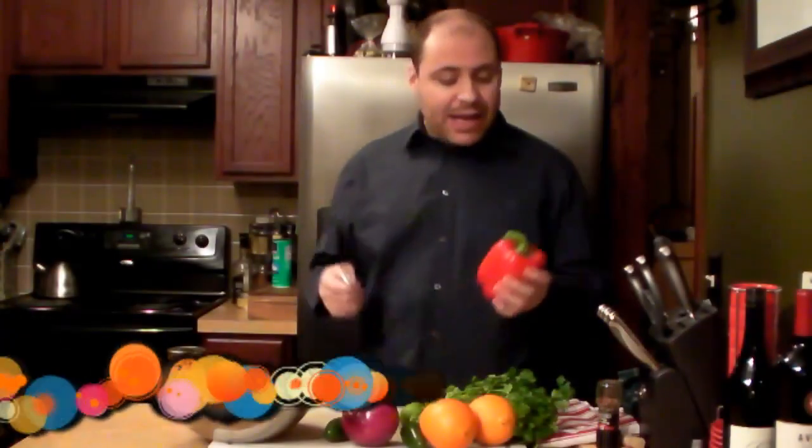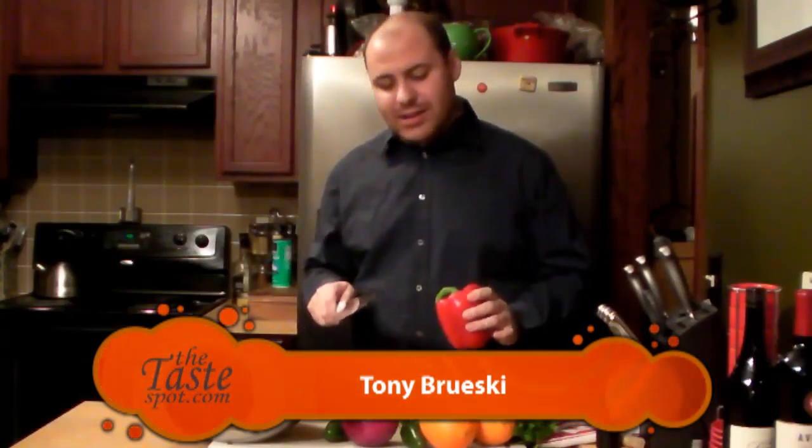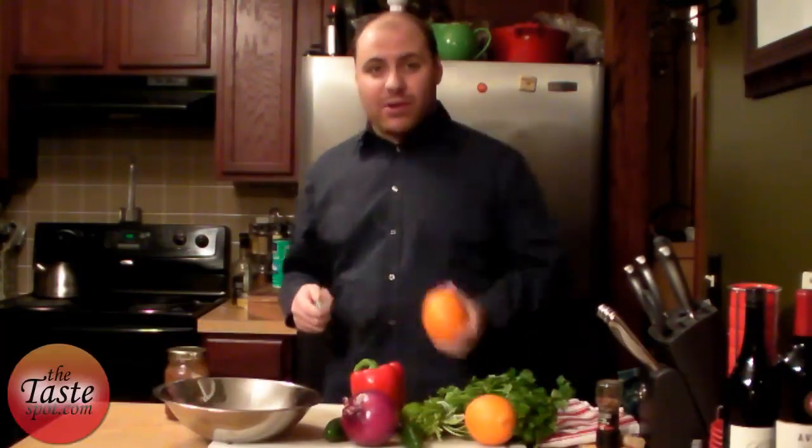Our first step is chopping up our ingredients, going from kind of a medium to small dice. We're going to get them all mixed up in the bowl. Be sure when you're cutting these, you don't mush and beat the heck out of anything, because you still want everything to retain a shape of some sort, even the oranges.